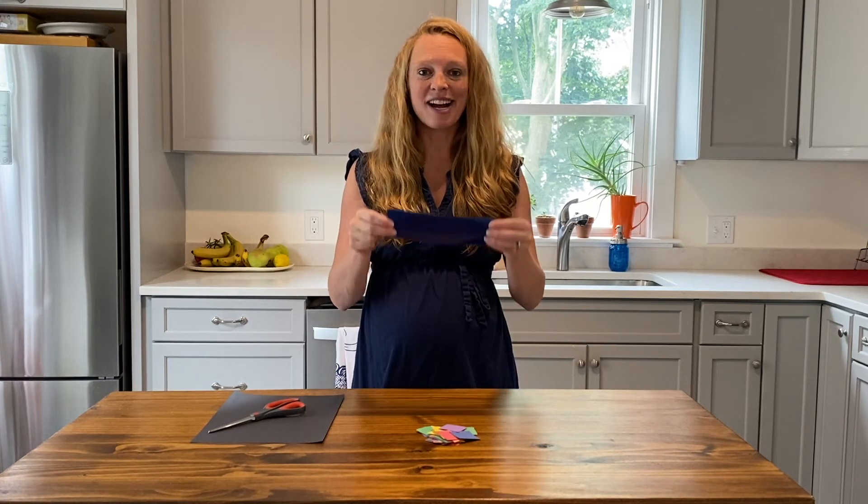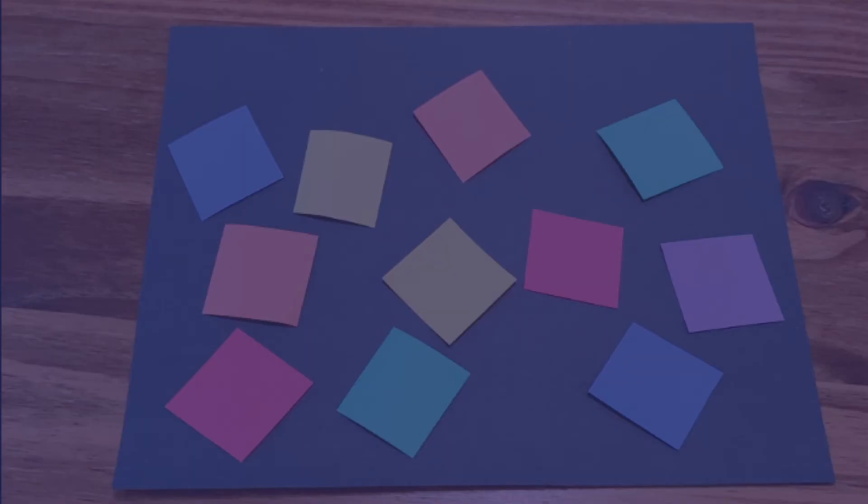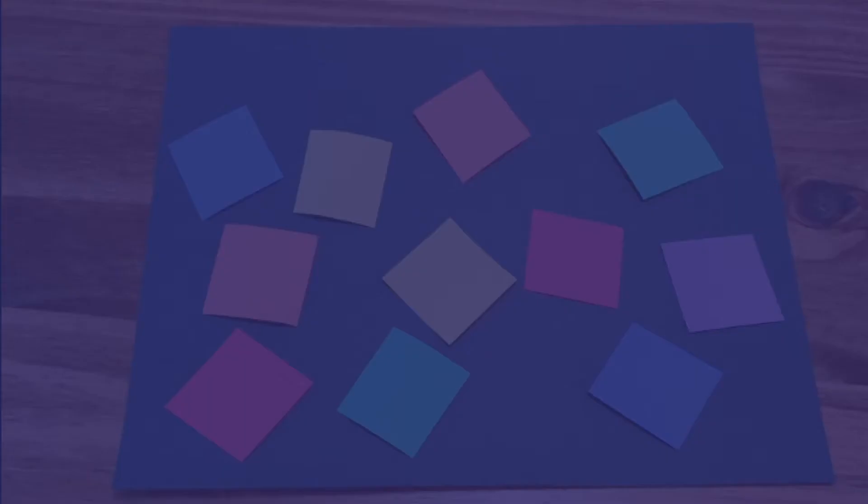Now let's go dive! The large piece of black paper represents the deep ocean. Place the colored squares on top of the ocean. Start with one strip of blue plastic and look at the squares. Are any of them harder to see? Keep adding strips to your goggles and note what happens.